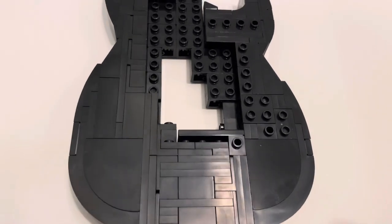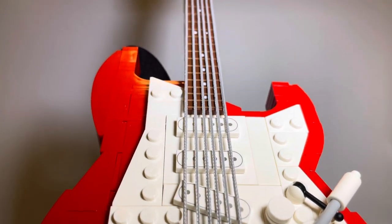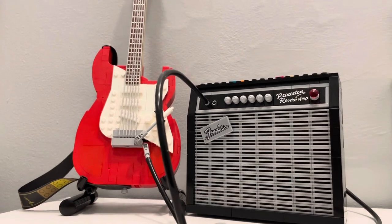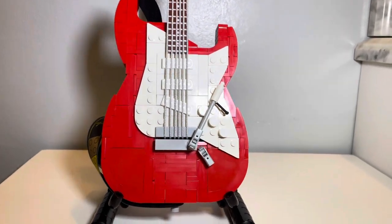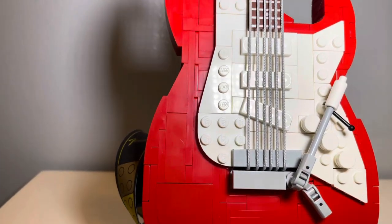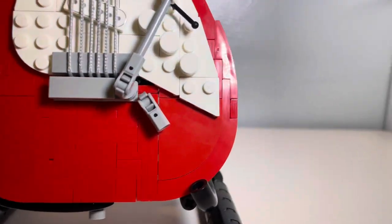The body of the guitar comes in two colors: red or black. You can choose which one you want to display — I chose red because it won't be a fingerprint magnet once displayed, and it contrasts from the guitar amp and the stand, making it more visually appealing when displayed together. The body is an interesting build made up of a bunch of different pieces whether they are rounded, flat, small, or long. If we look at the bottom of the body, you'll notice how rounded off it looks, which is great. As it moves more towards the top, it doesn't look as smooth — like the headstock, you have pieces raised higher than others, killing the smooth curvature of the body.